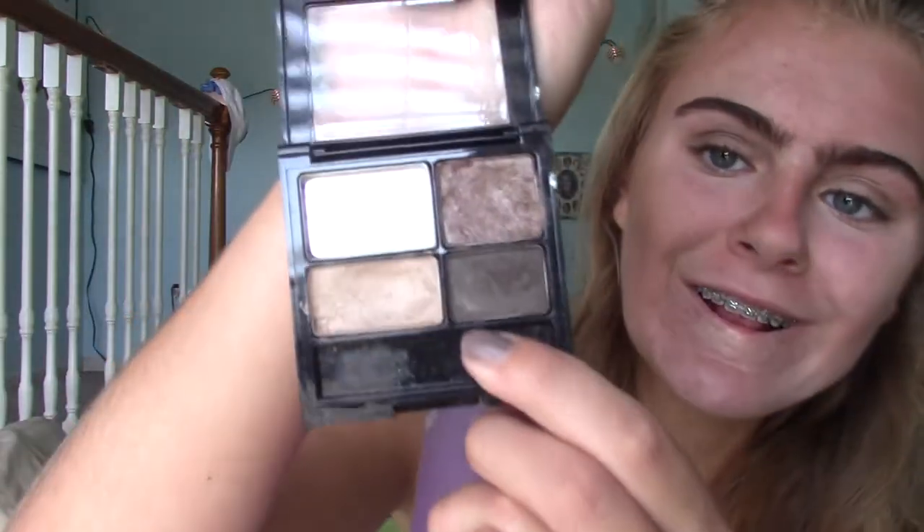It doesn't look good right now because it's not all blended, but I'm also going to put a darker color on the edges. Oh my god, this looks so freaking messy. We're going to blend it out and see how it looks. I should have just ditched this eyeshadow — I suck at eyeshadow.